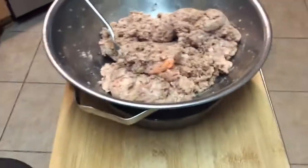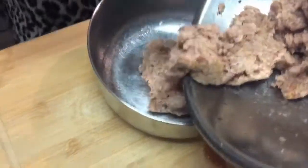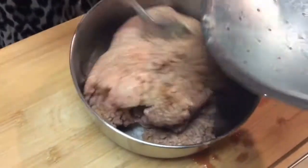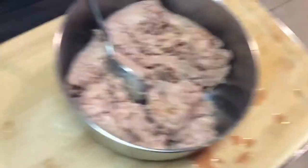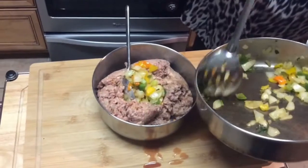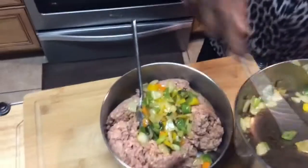I should mention that I always rinse my ground meat off — it may sound strange to some, but I rinse everything off, run cold water over it, and let it drain. Okay, here is my meat, and I'm going to take these sautéed peppers and onions and put them right in this mixture.